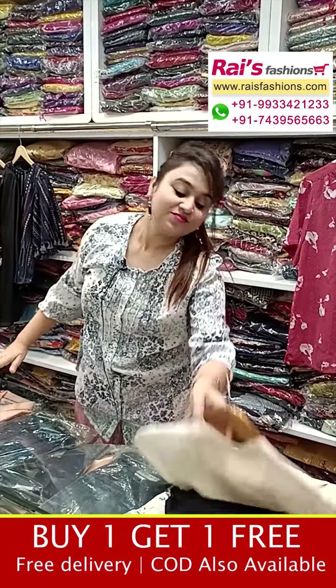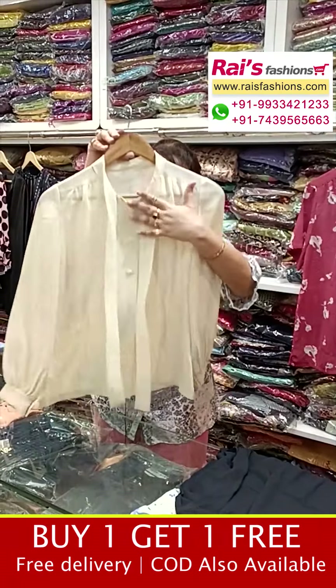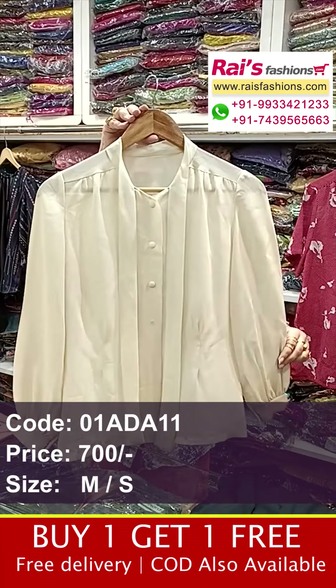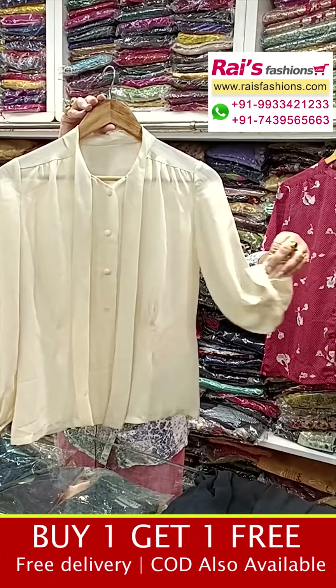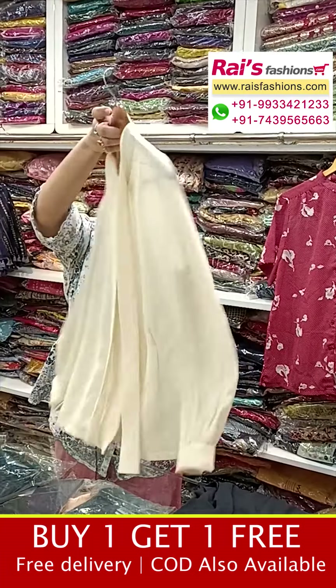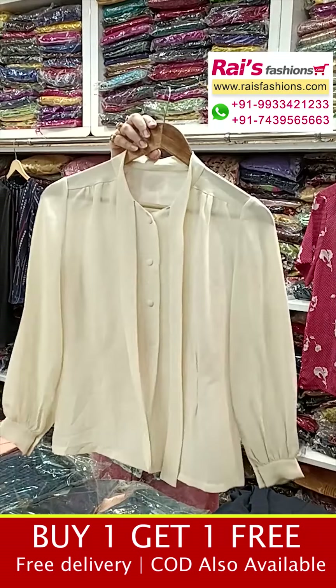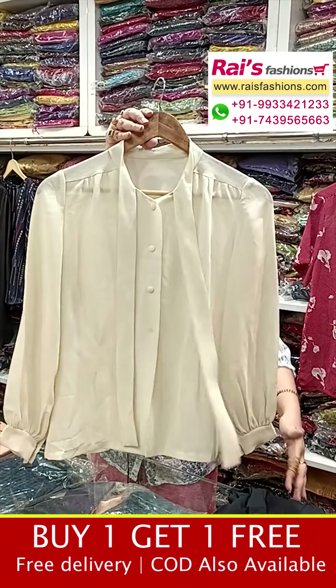Next one is a very beautiful short pattern top — pure soft georgette material. This is the front portion. And this is the front portion — free size, smart trendy looks.